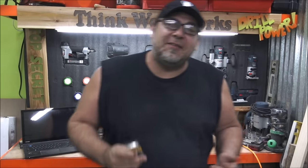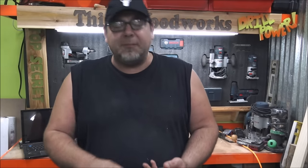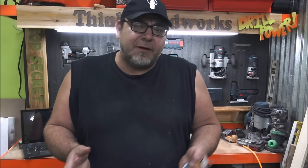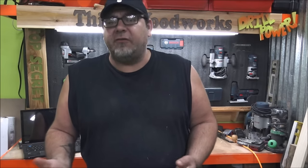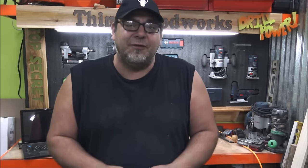So there you go, that's the Izzy Skirt Washer. It's great for sofa tables, coffee tables, table tables, end tables, but it's also good for cabinets. It's also good for chairs in some applications, and I bet there's a few other things that I'll figure out what to use these for.